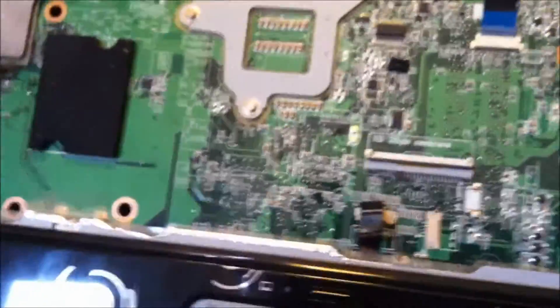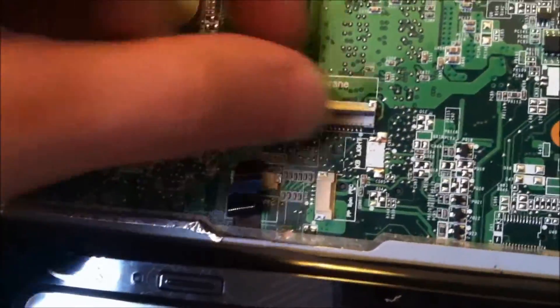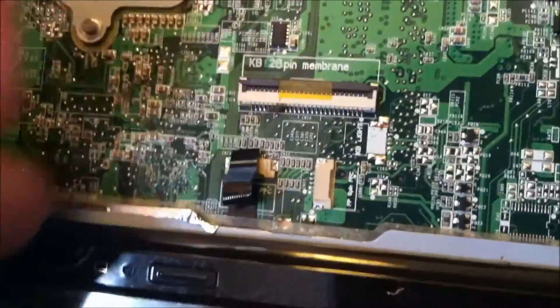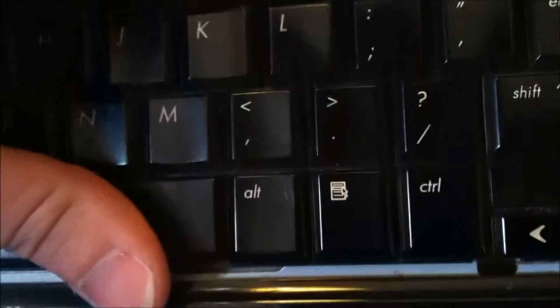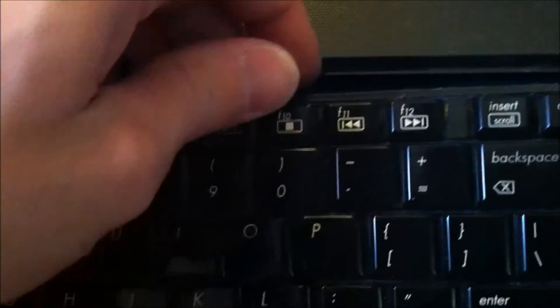Putting a new keyboard in — you just insert it back into this slot. Make sure you have it all the way even into it. You close it like that, put it in the slot like this. Put the screws on the bottom, put the screws on the top. Snap that back down, screw the remainder of them on, and you're good to go.